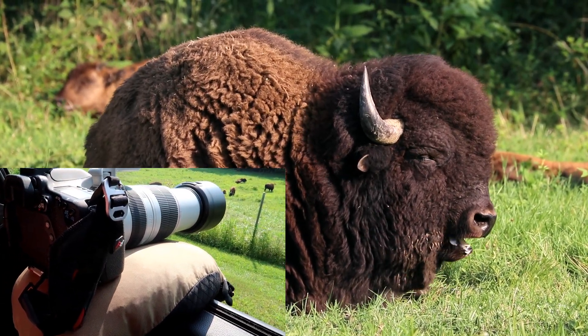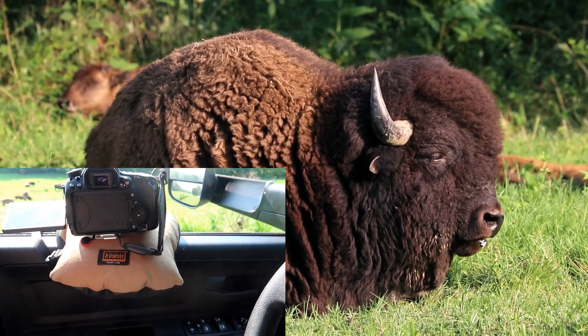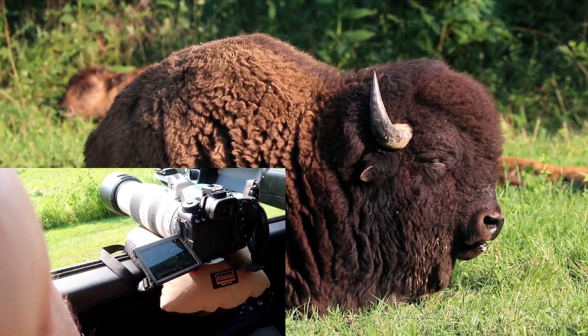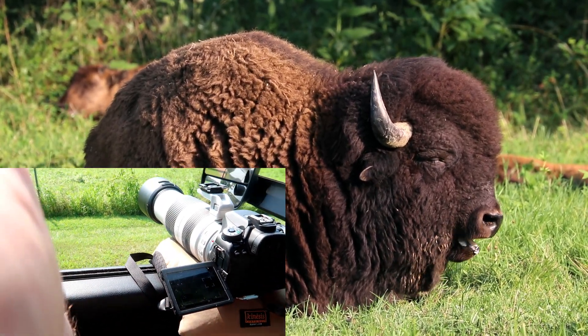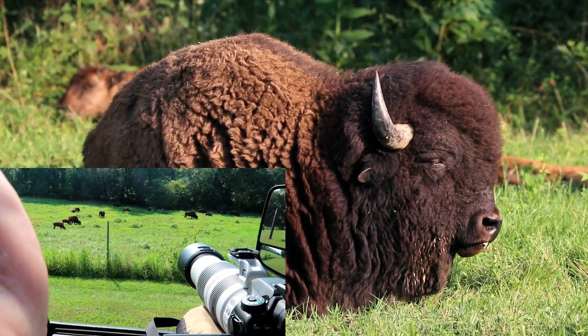In this bean bag you can fill it with all kinds of things — buckwheat, rice, beans. You can order it just with the bag, or you can order it with the filling already in it. I ordered mine with it already filled, figuring on Amazon you get the free shipping and everything.